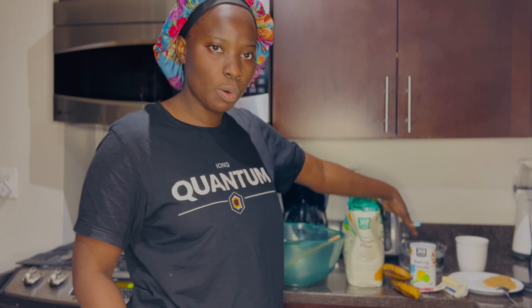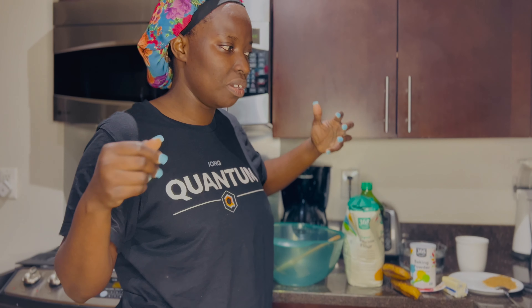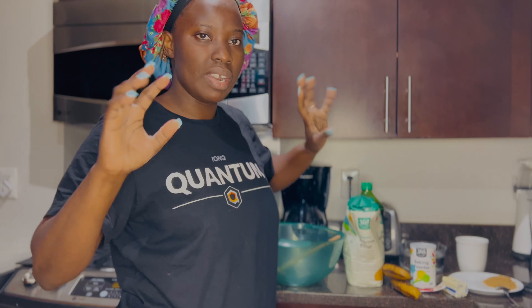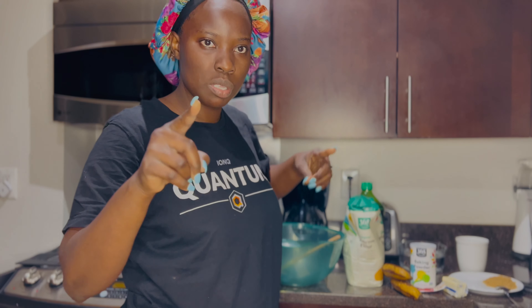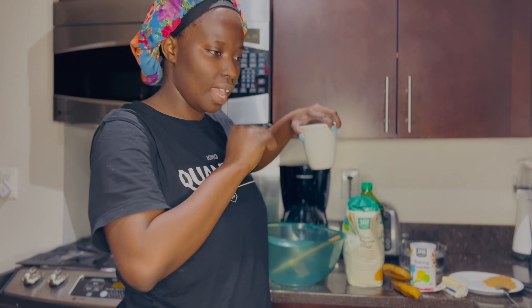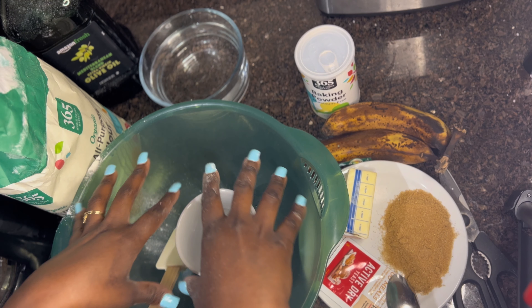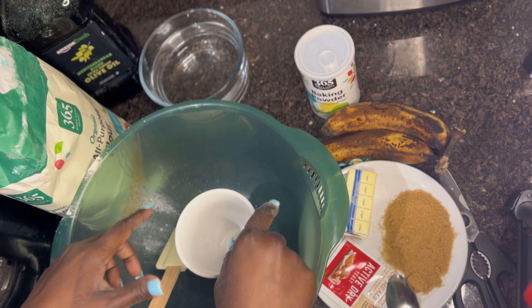We have sugar, salt, and lukewarm water. When you bake with lukewarm water it makes the dry yeast rise so well and the bread becomes soft. I also have a cup which I'm going to use to measure the flour and everything. Bake with me!